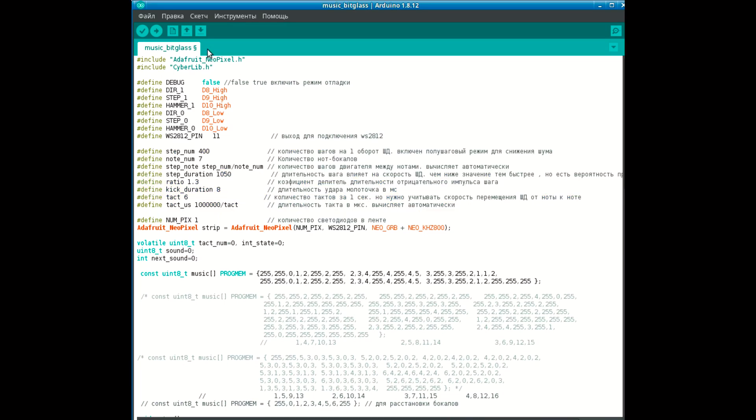Ну что ж, осталось только прошить контроллер, расставить бокалы и нажать кнопочку включить.